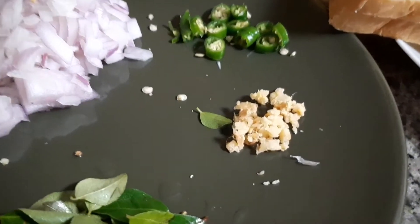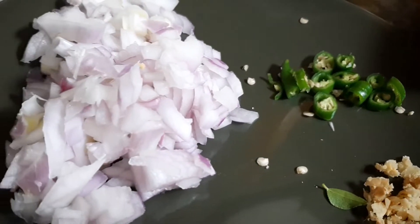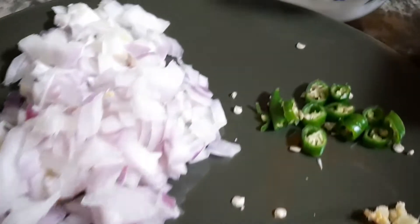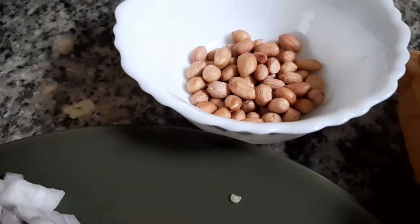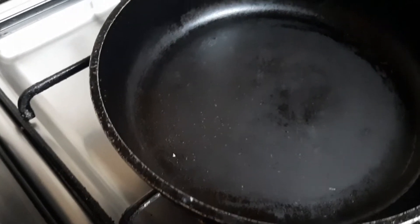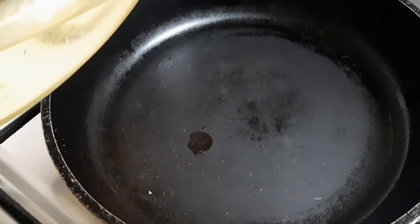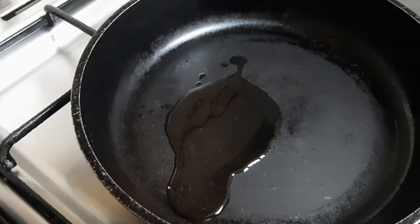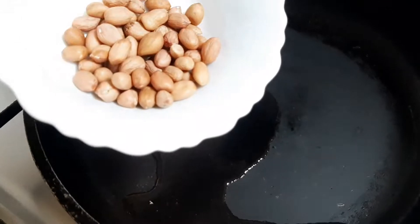This recipe is healthy. Let's add a little bit of peanut. Let's add a tablespoon of peanut and a tablespoon of oil. I am going to use oil in this case.